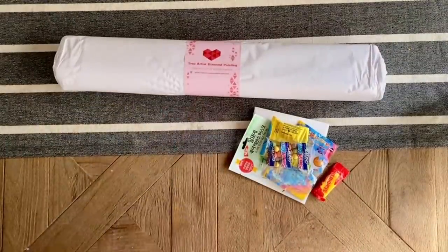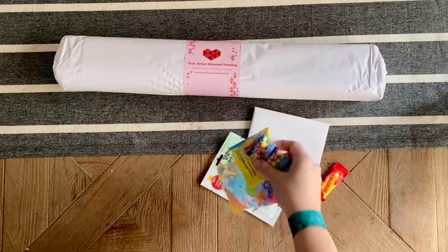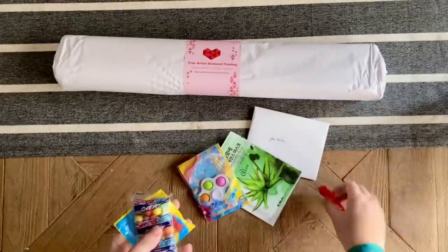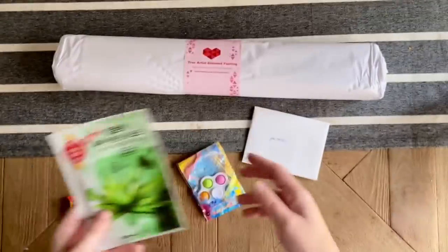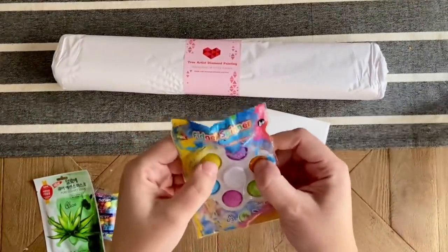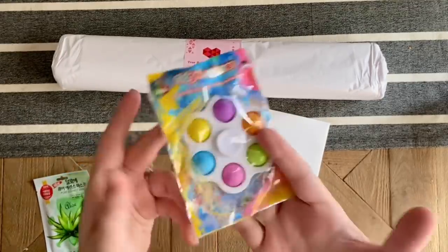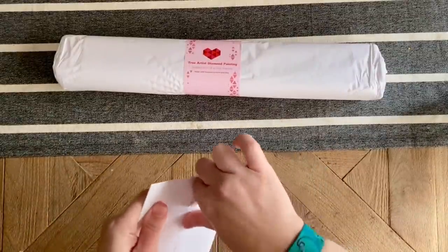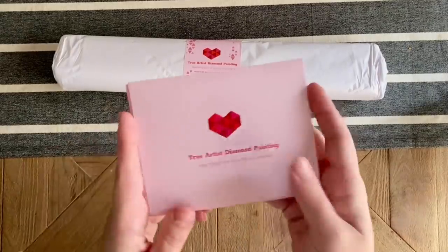So Grace has sent along some candy — Starbursts — a little bit of self-care to go with your self-care, and a fidget pop spinner. I'm a super fidgety person so I'm going to keep this, and I'll try not to let my kids swipe it. Grace also included a card, and I think their branding is super cute.